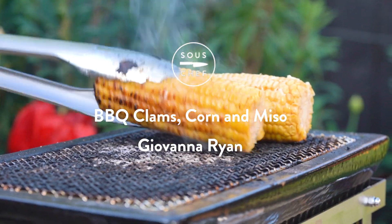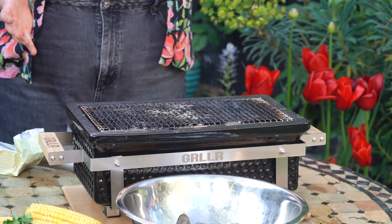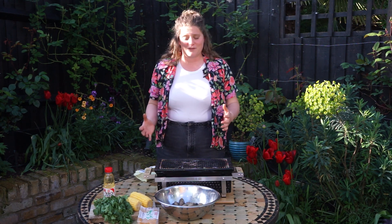Hi, I'm Giovanna. I'm going to show you something a little bit different on the barbecue today. We're going to be using the Griller from Sous Chef. It's a beautiful tabletop barbecue and we're going to cook some beautiful clams on it. It's really convenient, it's really easy to light, and it's really sociable because it's small and you can move it around easily.